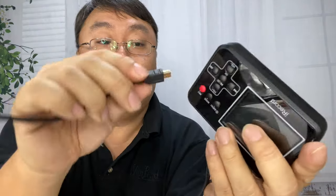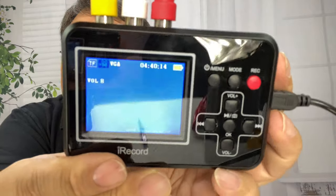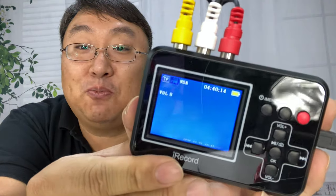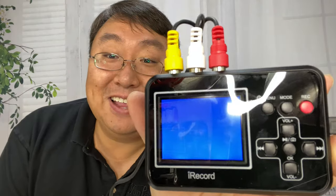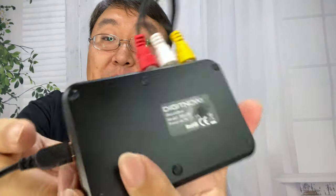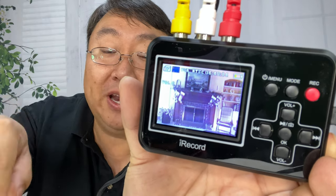With the RCA cables and mini USB power cord plugged in, I hit the power button and it comes right on — a little blue digital screen, which is pretty awesome. It auto-plays when the tape goes in, and I can actually hear audio from the speaker in the rear. I can see my old house playing right there on the screen.